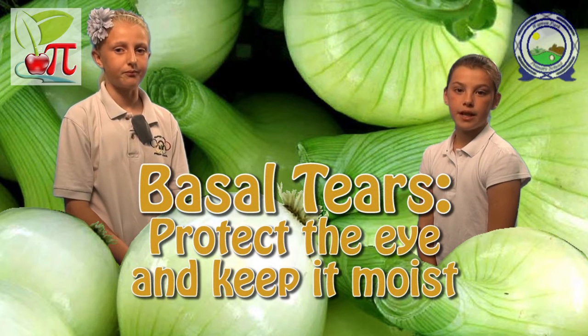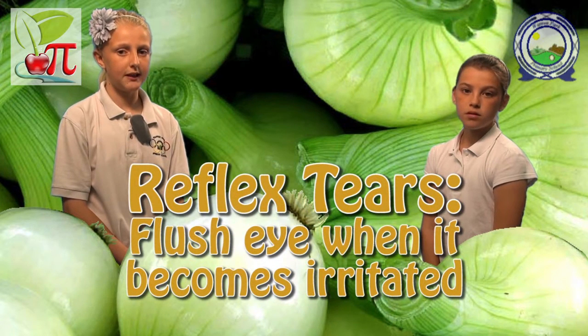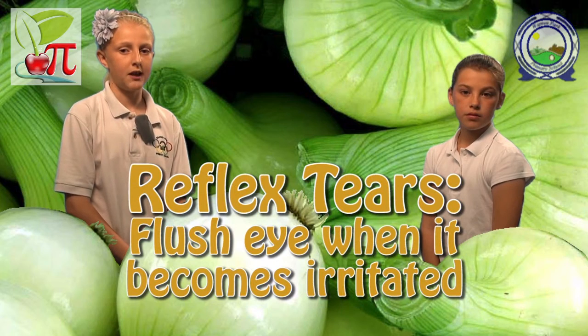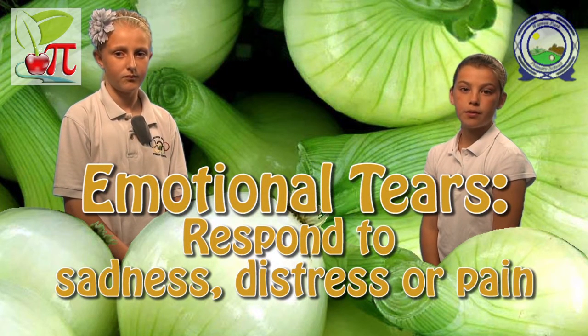There are three different types of tears. Basal tears protect the eye and keep it moist. Reflex tears flush out the eye when it becomes irritated, as with onion. And emotional tears flow in response to sadness, distress and physical pain.